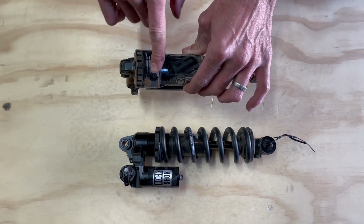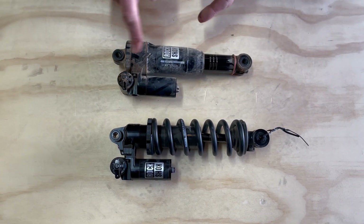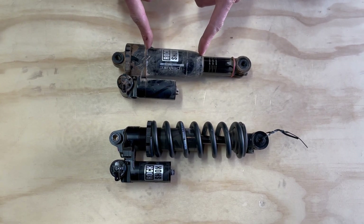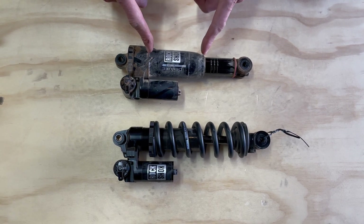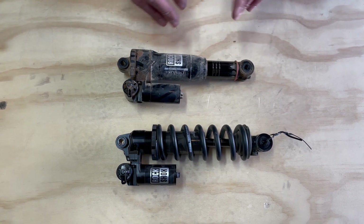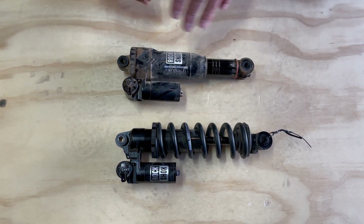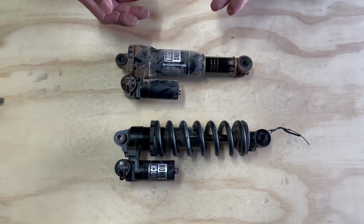This shock was specifically tuned for Brad's Hightower. Moving down from the rebound, we've got this air can. There are actually two air cans available for the new Super Deluxe: the linear air can, which is this one, and then the progressive air can. They are what they sound like — the linear air can makes a more linear curve and the progressive one has a more progressive curve.